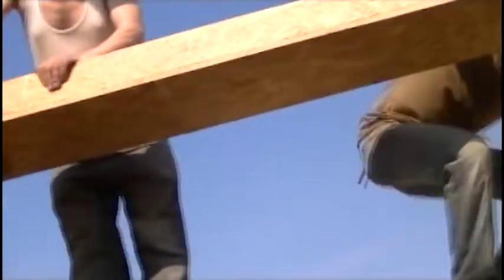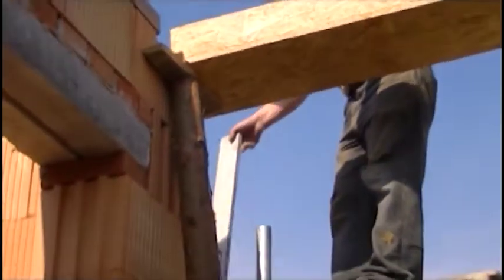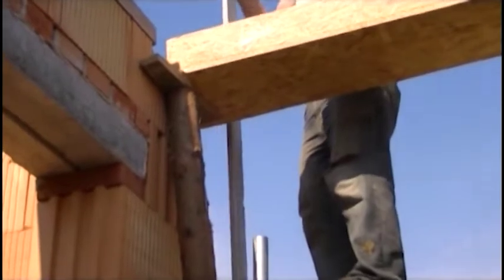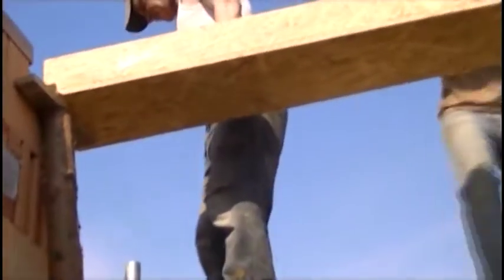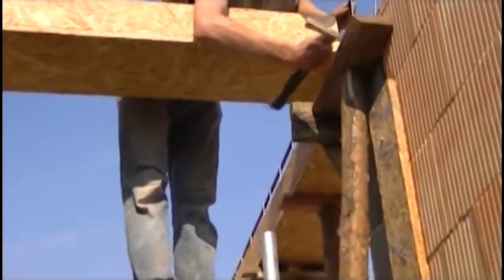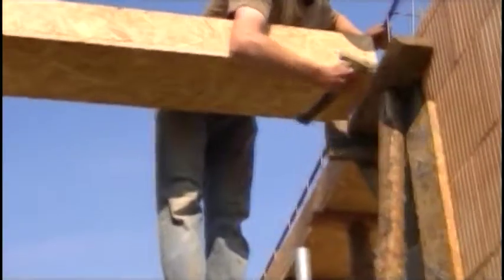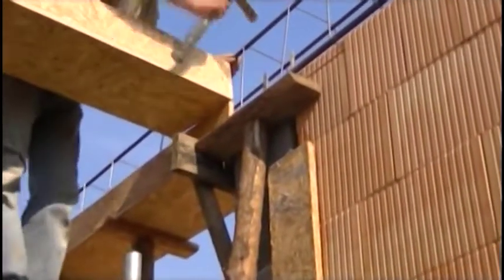Now we are setting a substring that will support the floor in place of the staircase. The ceiling will end on this substring, hence we need to make it here. It is relatively short, so you can easily observe the process of setting. As you can see, first we set the end ones, then check the level of the formwork and strengthen the structure.